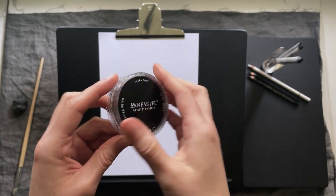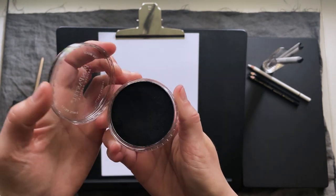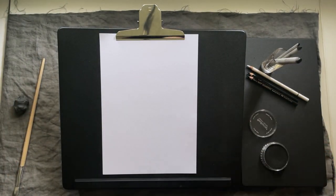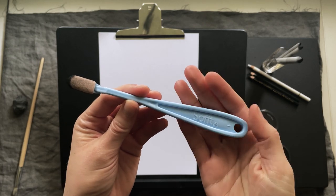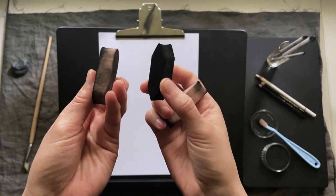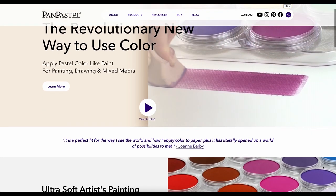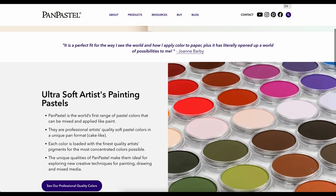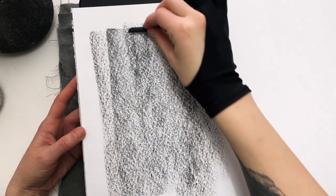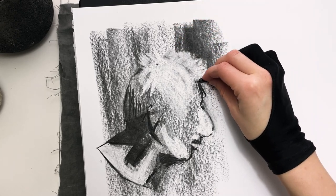It's called Pan Pastel, and it's not really a tool — it's an art medium. It's a soft pastel in compressed powder form that comes in these little makeup-looking containers. I use it together with one of these palette knives with little replaceable spongy tips. You can also use other types of sponges with Pan Pastel. It comes in many colors, but I use just the black one.